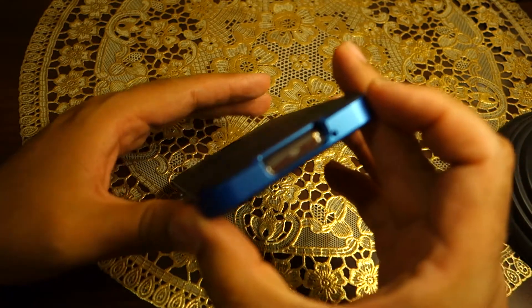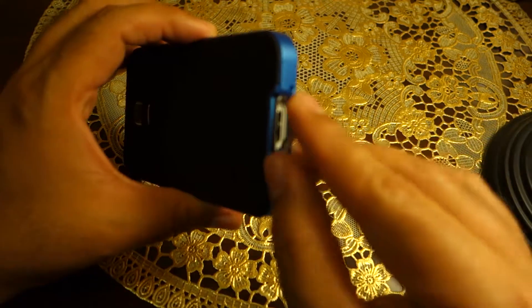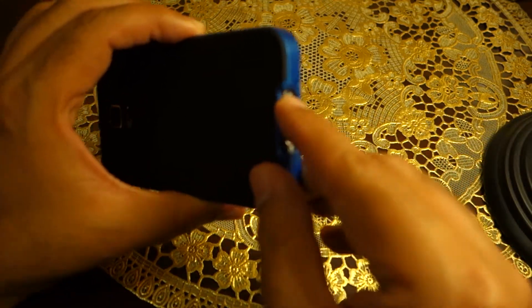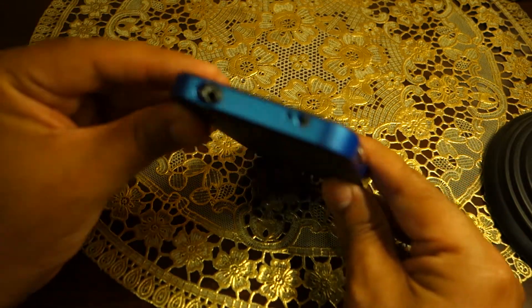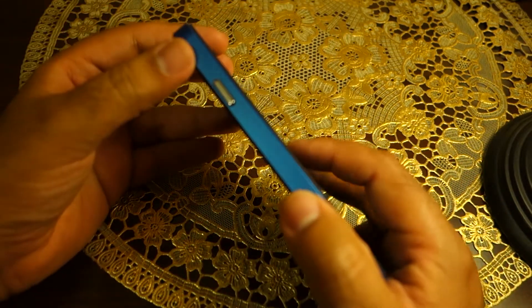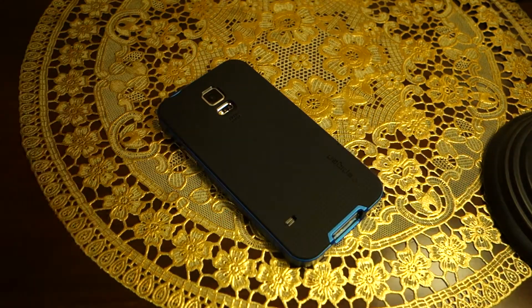So this is how the case looks on the S5 — I kind of like it. All the ports, including the flap, are pretty much accessible even with the case on. I don't find anything wrong with the case, so I like it. I hope you've liked the video — thanks for watching and subscribe for more videos like this. Take care and I'll see you later, bye!